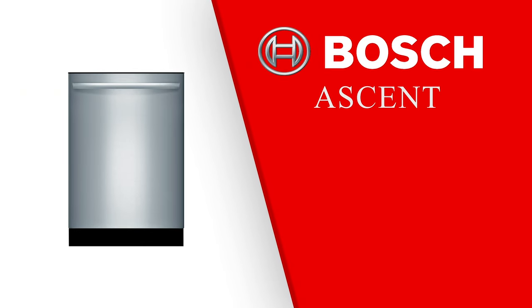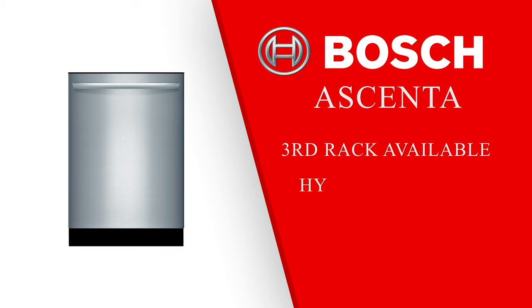Bosch's entry level dishwasher is the Ascenta series. Some of these models have third racks, and all of them have stainless steel walls, but they all have plastic bottoms — which is a hybrid tub. All Ascenta series dishwashers are above 44 decibels, which is on the noisier side.